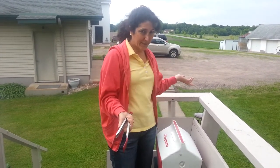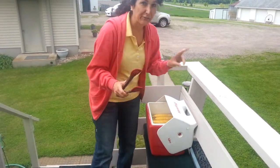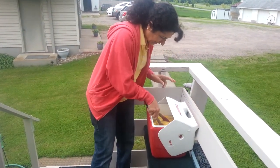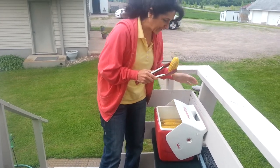So we're at the barbecue now. We have our corn here. It's been in here for two hours. Here's the corn — it's still warm, still really good.